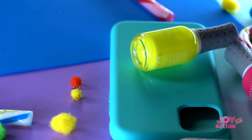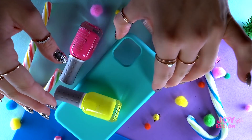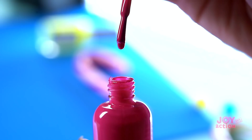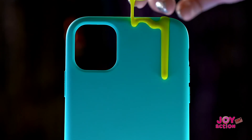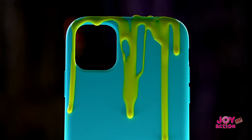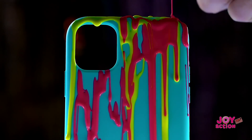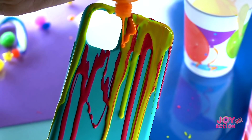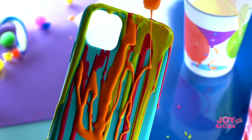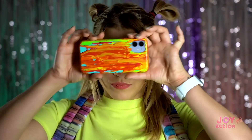I have a juicy idea in my head. Take any board case, preferably plain or clear for the experiment. Open nail polish and it's time for magic! Apply the varnish as you like. There are no specific rules and frameworks. You can paint with varnish as you want. Let the case dry for an hour.